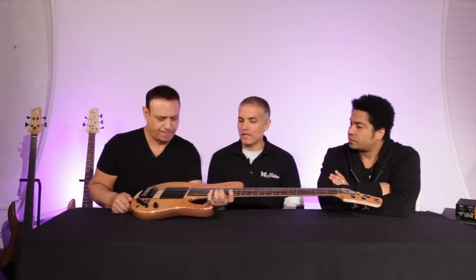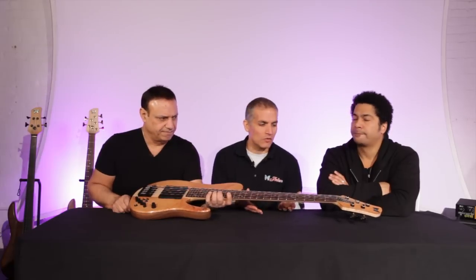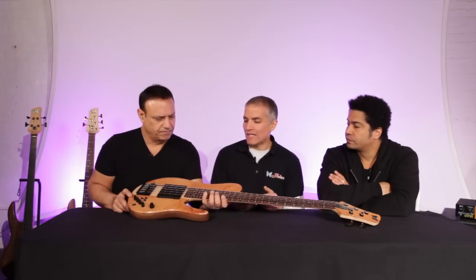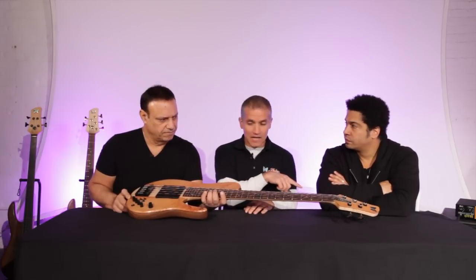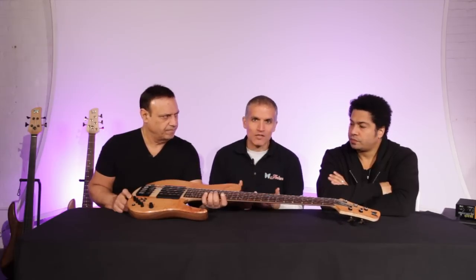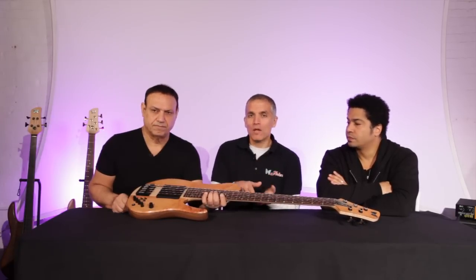An important thing to point out is all of our standards at Fidera are made exactly the same way as the custom instrument. So when we make a Matt Garrison signature instrument, it's made by exactly the same hands in exactly the same way. The Matt Garrison Standard has the same Seymour Duncan pickups and even the custom shop preamp — so it's, for all intents and purposes, a full-fledged custom Fidera. The only difference is we make batches from the same woods, which increases efficiency and lets us offer them at a better price point.